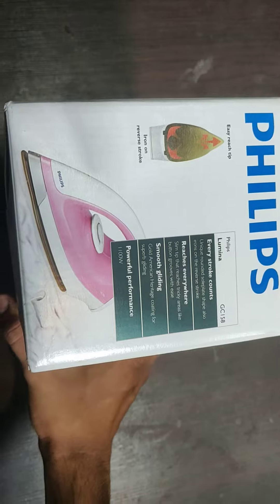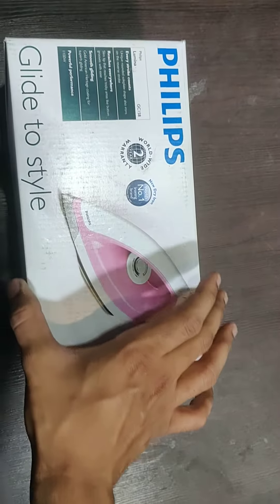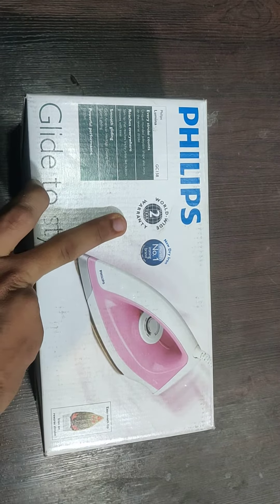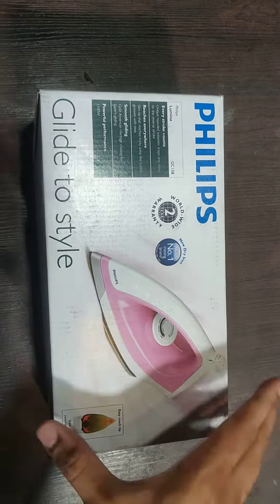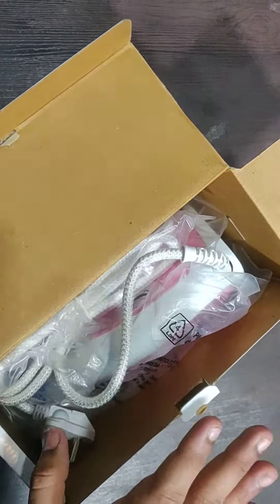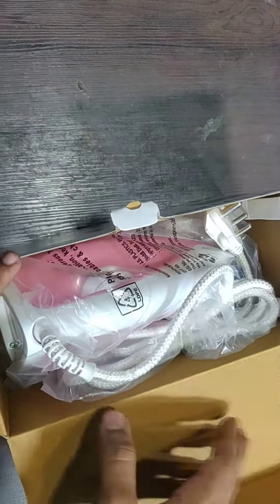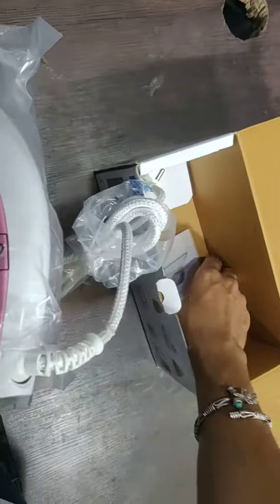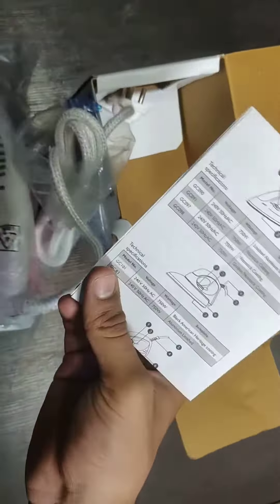It has a worldwide warranty of two years and an easy reach grip. So let's open this box. Inside the box you will get the iron box and installation papers, as well as the warranty card.